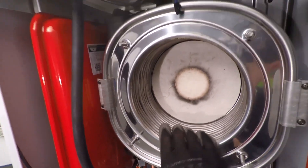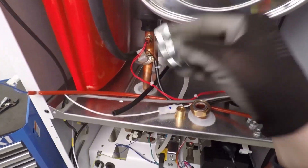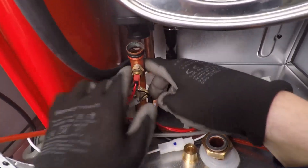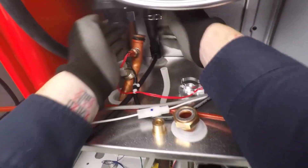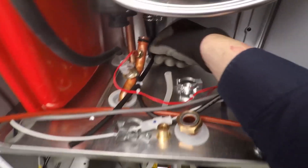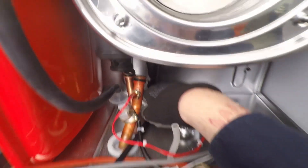Take this clip off next for the flow pipe - because we've already undone it off the diverter valve we just need to give it a wiggle and a pull. There's another O-ring I'll put a part number on for you. For the return pipe at the back, pull the clip towards you again - because we undid it off the pump earlier, just take it down like that.